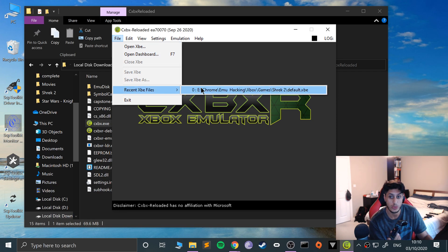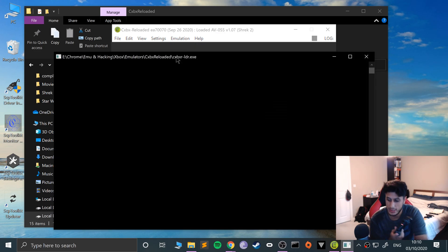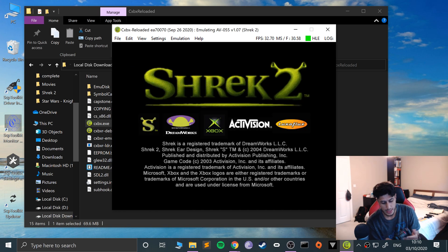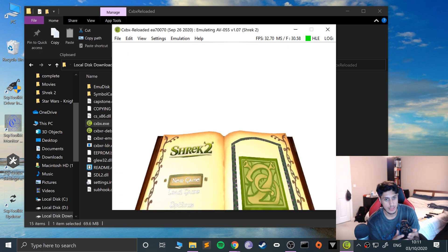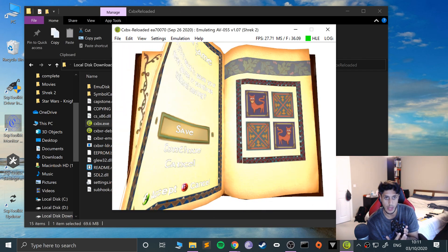If I just launch up Shrek 2 — start it up, volume down — you'll get the DreamWorks logo and I'll be able to skip it with A, which is mapped to X on my PS3 controller. And as you can see, we can move up and down, we can select stuff, we can go back. And that's it!